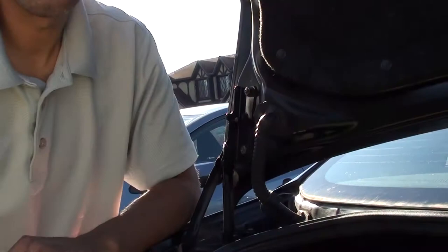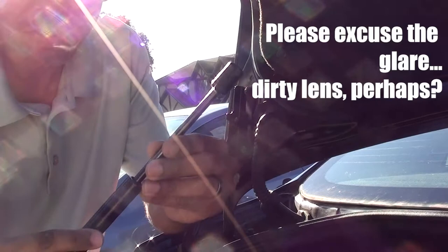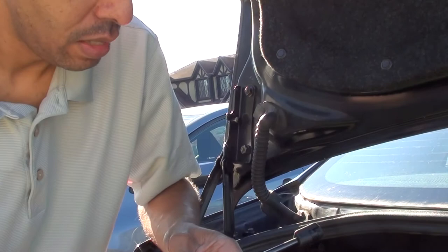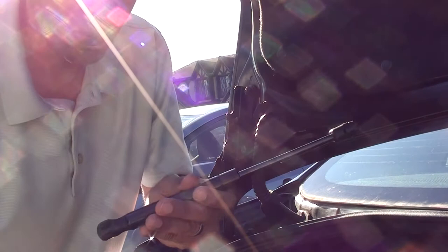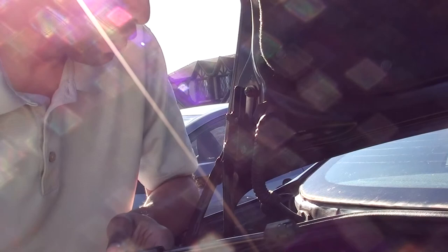One thing you might notice is that the new strut openings don't exactly line up — the openings are not the same. Don't worry about this; we'll fix it as we get into the replacement. Make sure these mounting sections are clean. There is usually some lubricant inside the new ones; if not, you can apply a little lithium grease. Don't use WD-40 or similar liquid products — they're not designed to lubricate. You want a thicker lubricant.